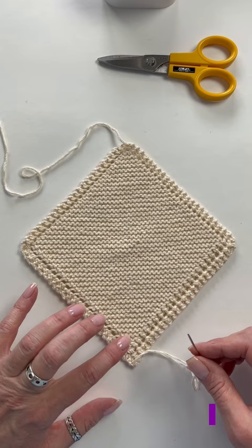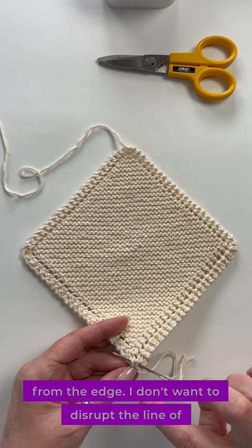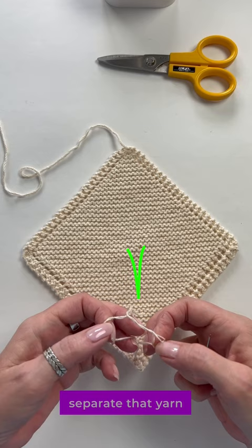First, thread the end on the tapestry needle and move it away from the edge — I don't want to disrupt the line of the edge. Then separate that yarn, the plies, half and half.